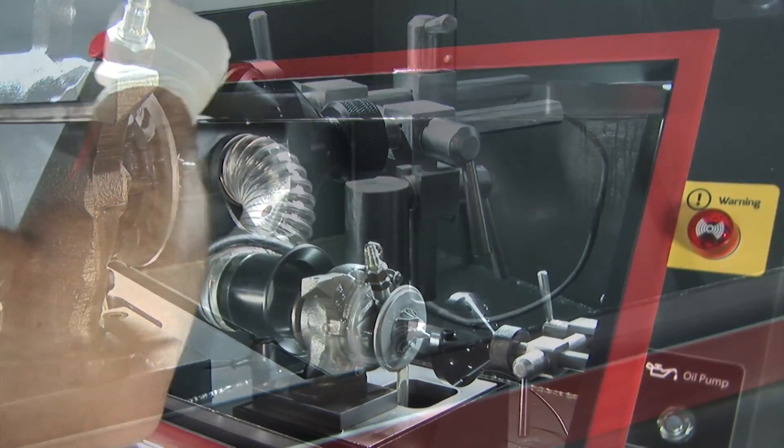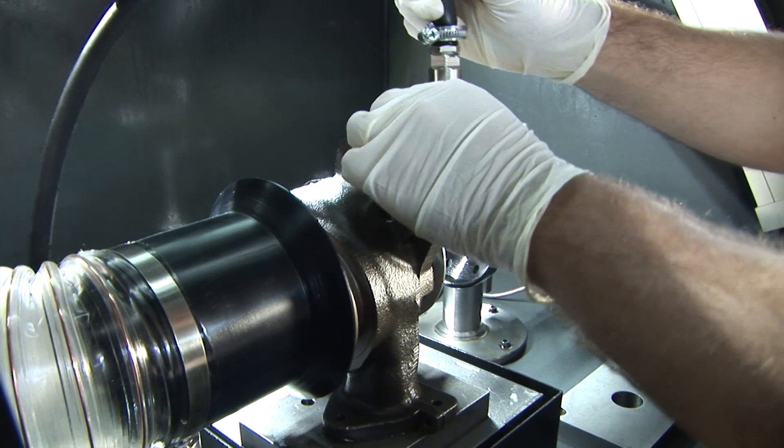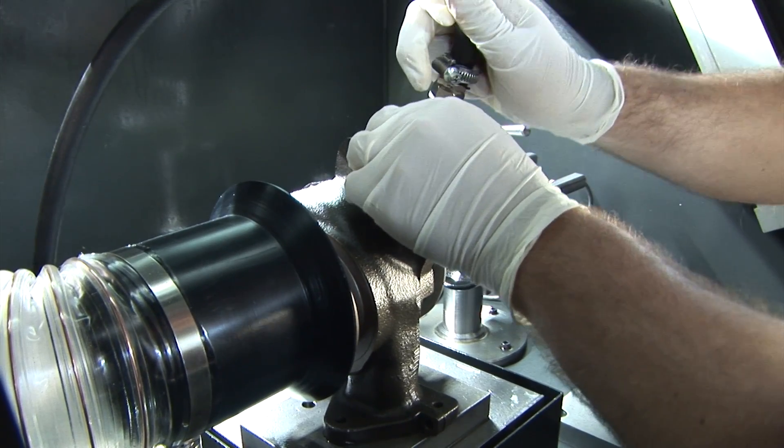The process begins with the disassembling of the turbocharger, from which the core is extracted and then inserted into the TCA.